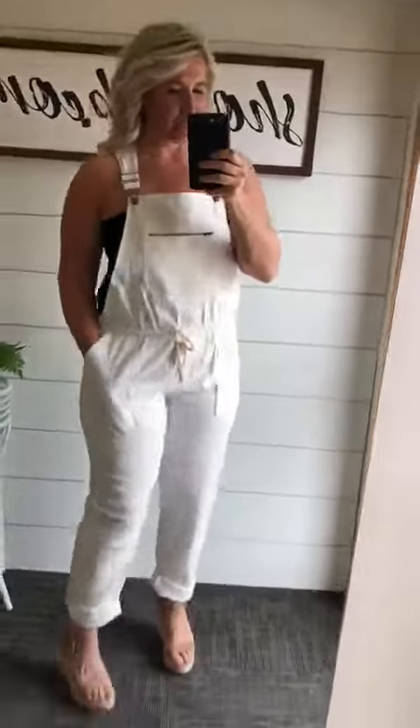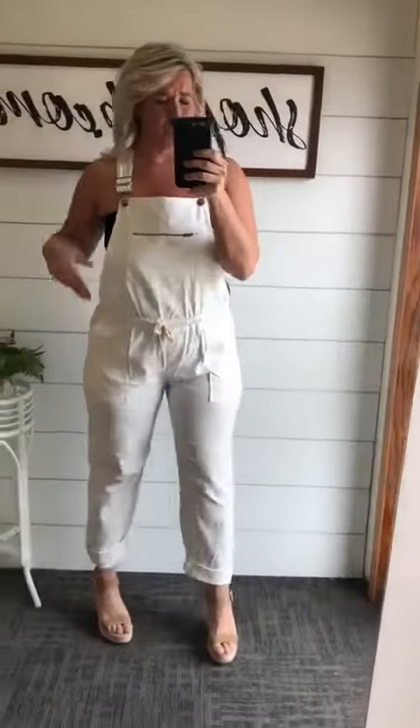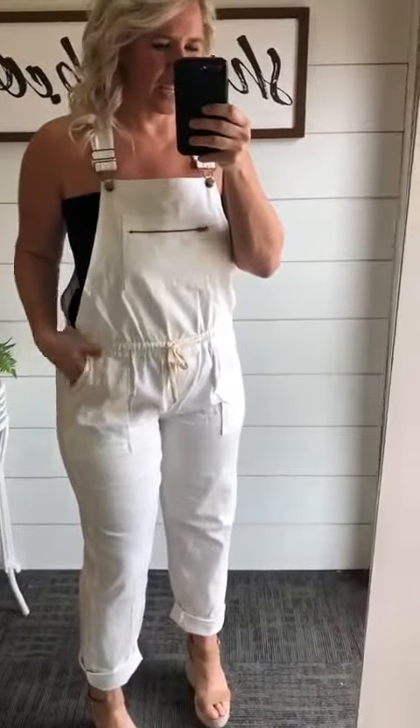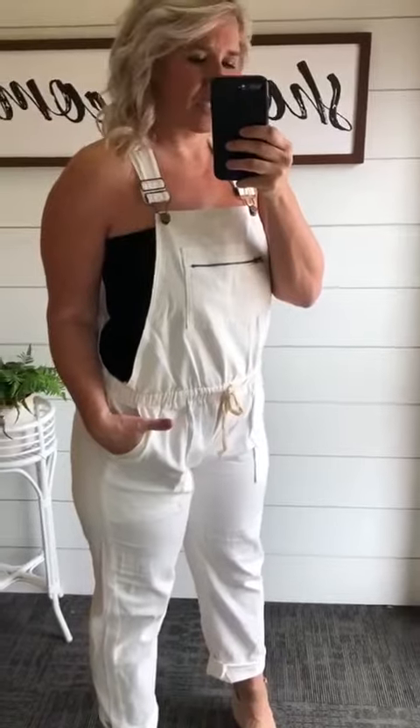I like that because a lot of times overalls are starting here and going at the straps up, and I do not like that whatsoever. And then I just threw on kind of a little tube top. I know that's totally 90s, but I think this would be like the perfect summer outfit.